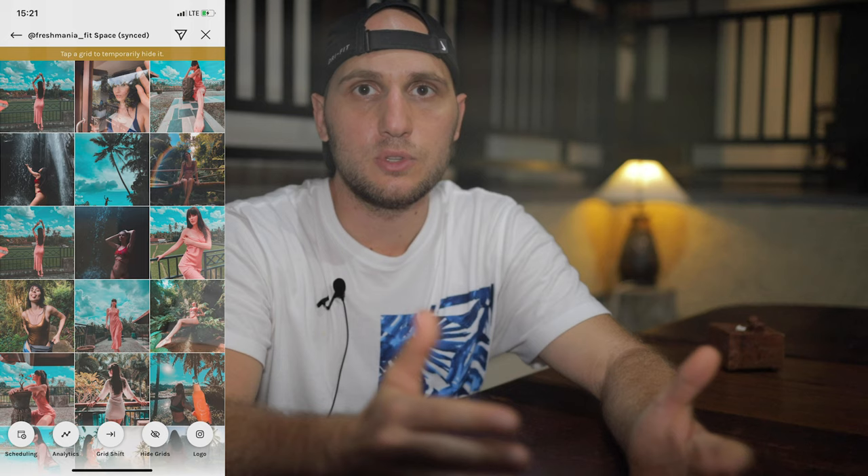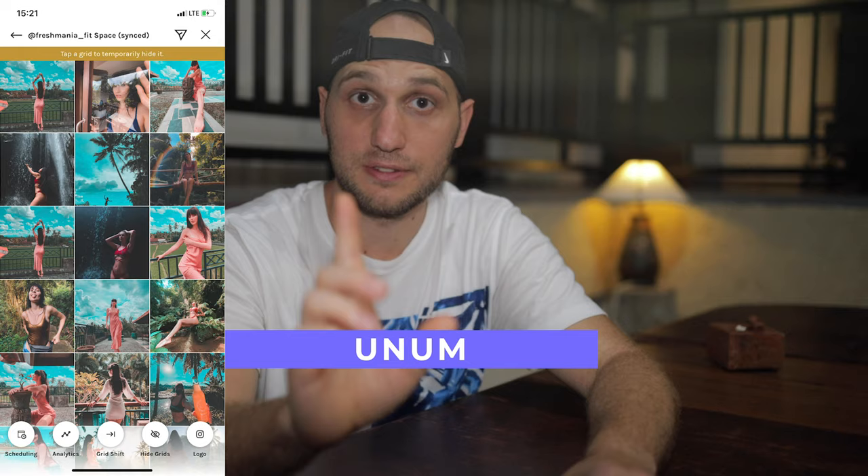To check how the photos will look before posting on Instagram, we use Umami — it's a free application. I hope you enjoyed the video. Don't forget to press the like button, subscribe, hit the notification bell, and see you in the next episode.